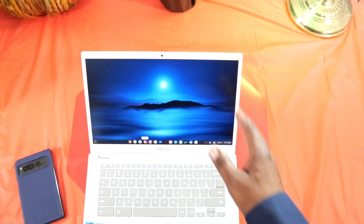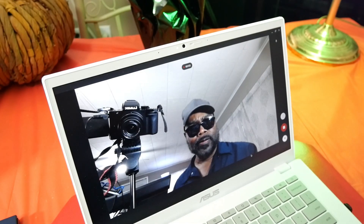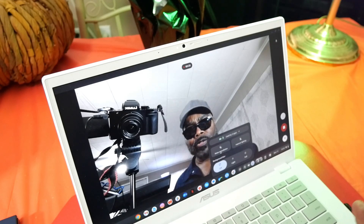You also have a 1080p web camera up here with some great features. So we're in the camera app now to show you some of the new features added to the Chromebook Plus. In the controls menu, you get noise cancellation, improved lighting, and background blur. If you're in a noisy situation, you can turn on noise cancellation. With improved lighting — I've only got one light on right now — turning it on looks like someone just turned on another light on that side. It works well.